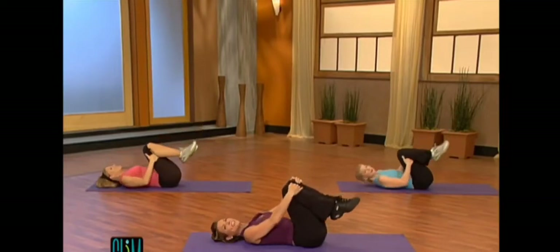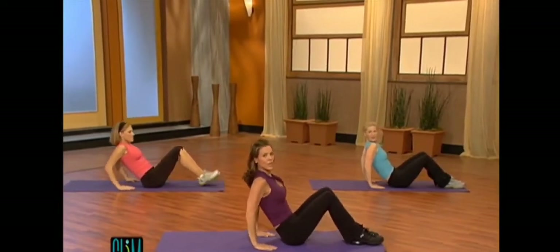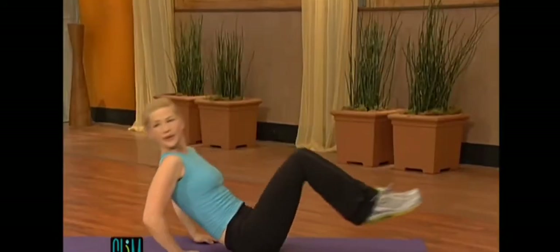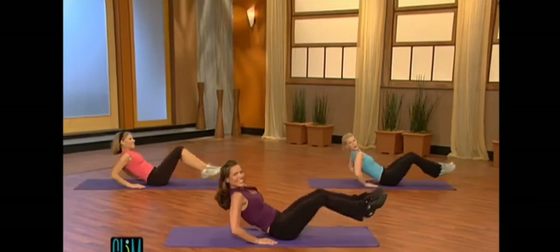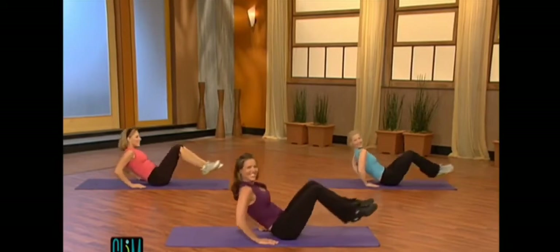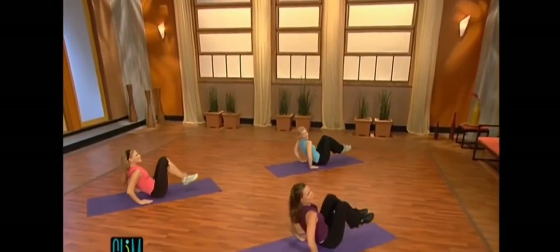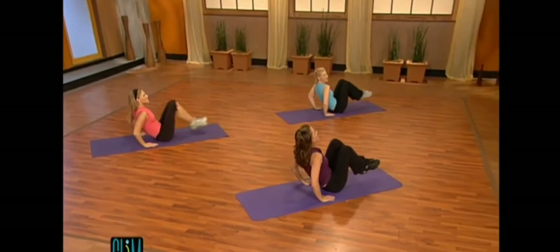Pull the knees in for a second. You're going to roll it up. Hands right here. We're going to go into kick out. Slow count. Here we go. It's one. Extend. Two. Pull it in. That's it. I know, but we're almost done. Hold it in. Now fast. One, two, three, four, five, six, seven. Eight more. One, two, three, four, five, six, seven. And hold.